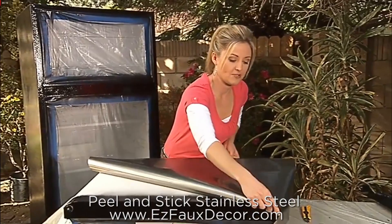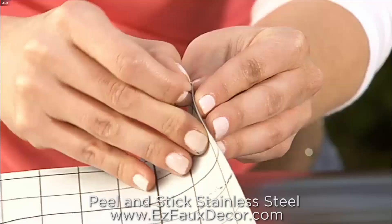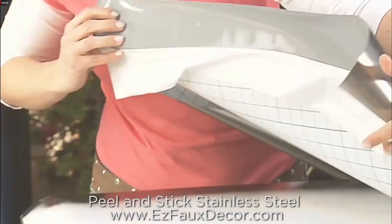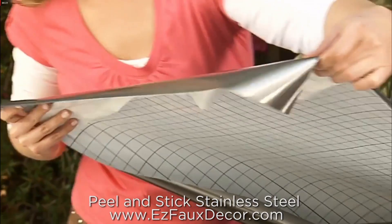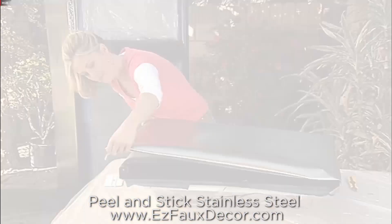I'm just going to place it on top here, make sure my measurements are correct, and then I'm going to take the back — it has this paper backing on it — and I'm going to separate it, peel it back just enough, and then I'm going to apply it right on the edge here, taking it all the way down to the side so it's right on the edge.